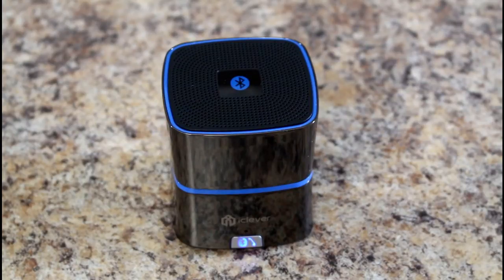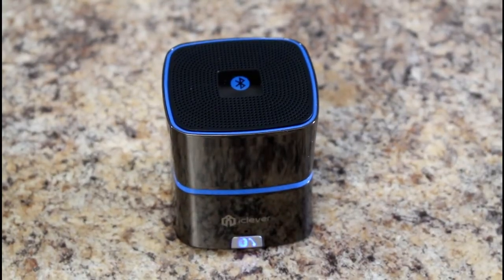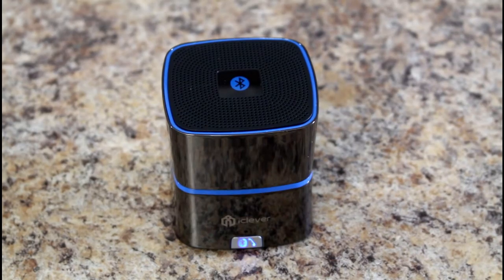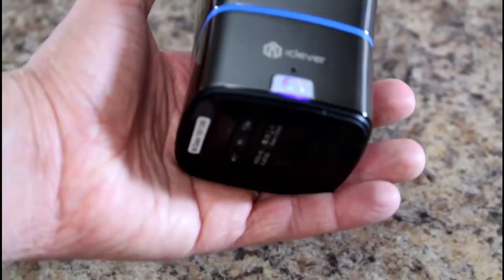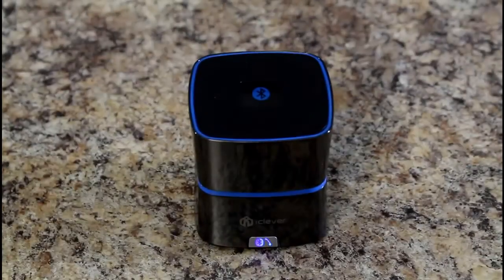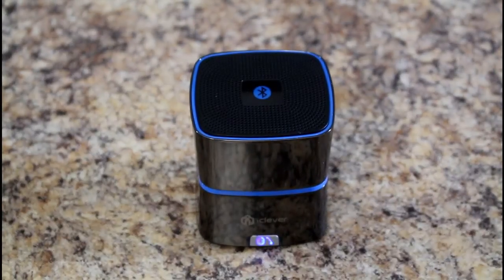It can really crank it up — it can really power and fill a room, fill a car easily. This would be a great little device if you're going to the park, having a picnic, want some music, or playing outdoors with your kids. This is a powerful little speaker, but it's small — it just fits easily into my hand and will fit quite nicely into a backpack. Comparable sound output compared to a lot of the larger Bluetooth speakers I've tested.